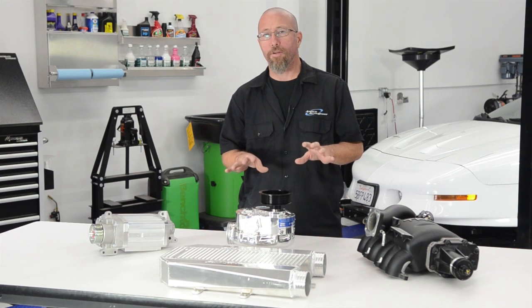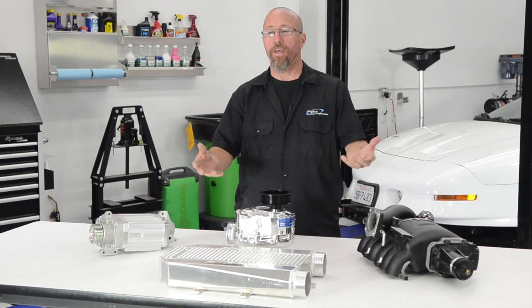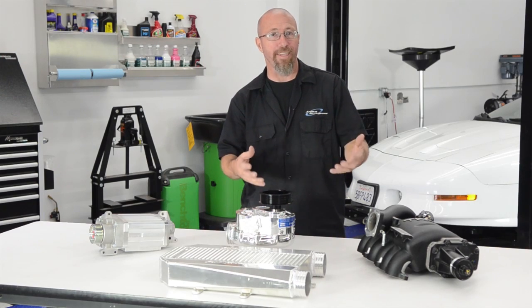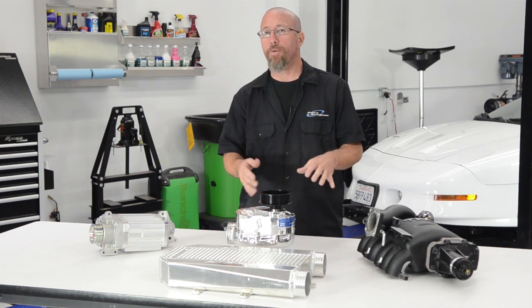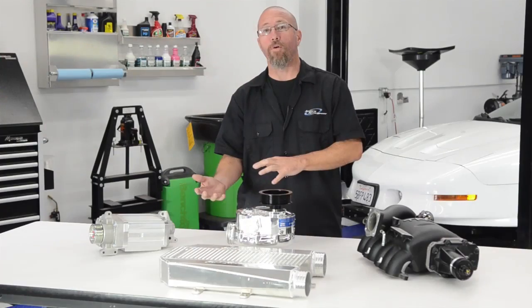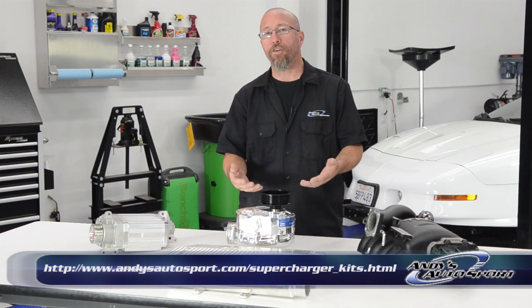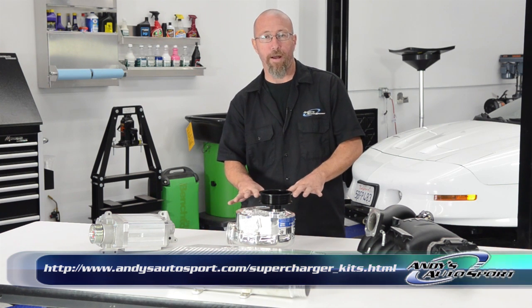Before we get into the different types of superchargers, let's talk about what they do. A supercharger basically forces air into your naturally aspirated engine. Natural aspiration means if you have a 300 cubic inch engine, it can breathe in 300 cubic inches of air and turn that into power per revolution or per complete cycle. A supercharger forces more air in than what the engine is capable of. Every 14.7 pounds of boost you put on your engine will basically double the amount of air it takes in naturally, so a 300 cubic inch engine will take in about 600 cubic inches of air at 14.7 pounds of boost.